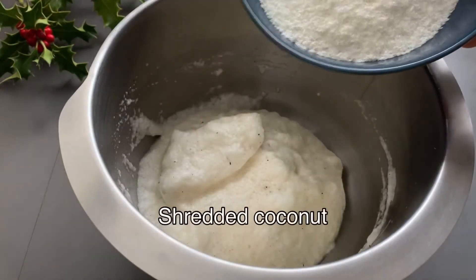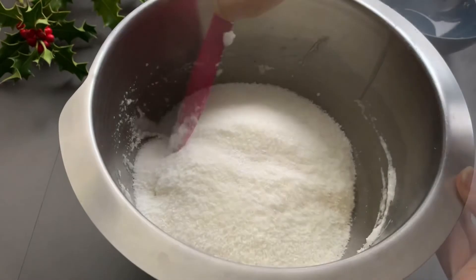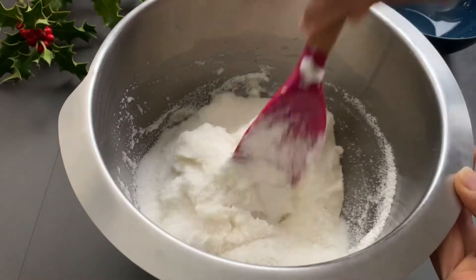Now add the shredded coconut and mix again with the cut-and-fold method until everything is well combined.